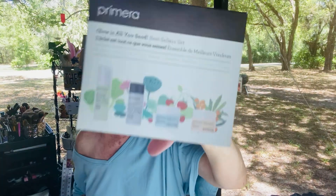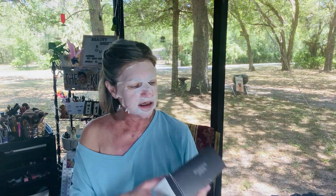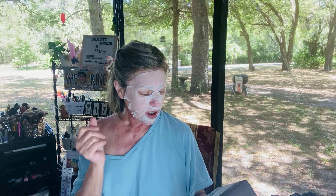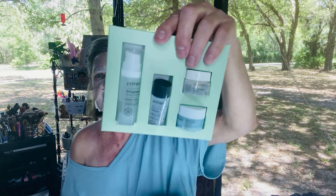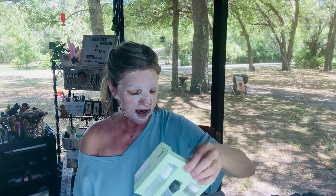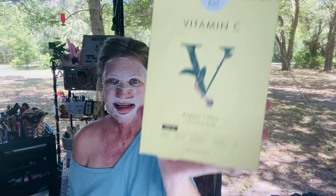They also sent me a little trial set from Primera — it's the cleansing wash, the toner, the serum, the moisturizer, and some little napkins — and I got two of those. Then I had also ordered vitamin E masks, and now I've got quite a few, but that's okay because I love masks. The vitamin E mask is what I'm using right now — it has a lot of serum in it and it's gorgeous.